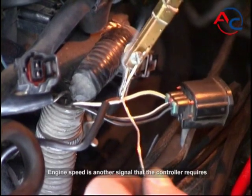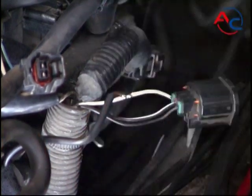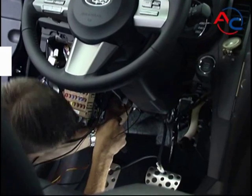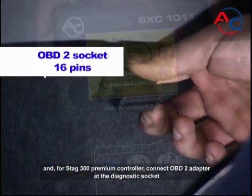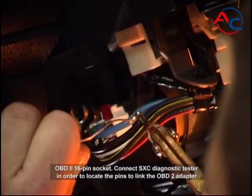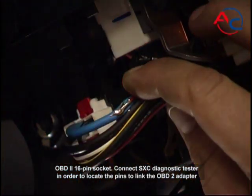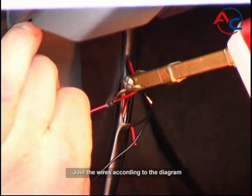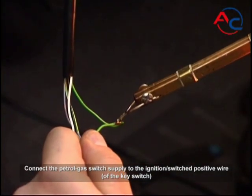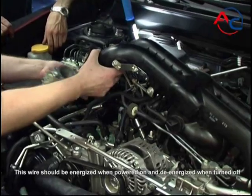Engine speed is another signal that the controller requires — trace it to the wiring harness running to the ignition coil. Install the petrol/gas switch inside the cab by connecting it to the ignition switched positive wire. For the STAG 300 Premium Controller, connect the OBD2 adapter at the diagnostic socket — a 16-pin socket. Connect the SXC diagnostic tester to locate the pins to link the OBD2 adapter and join the wires according to the diagram. Connect the petrol/gas switch supply to the ignition switched positive wire, which should be energized when powered on and de-energized when turned off.